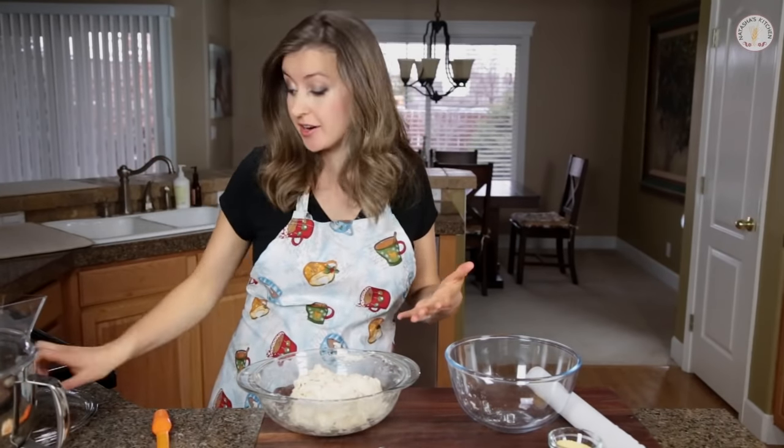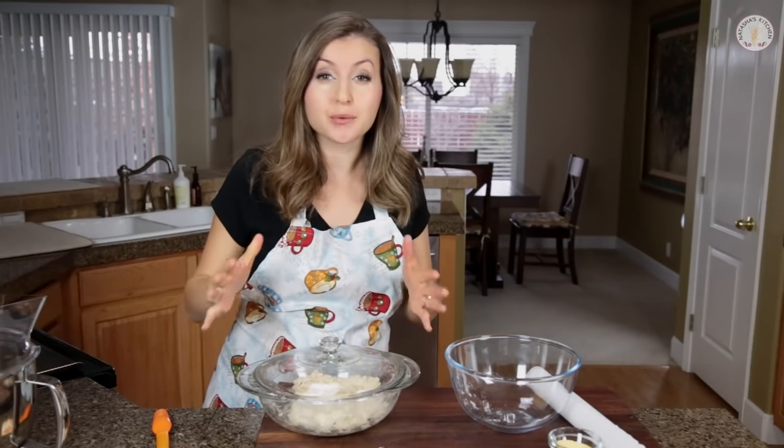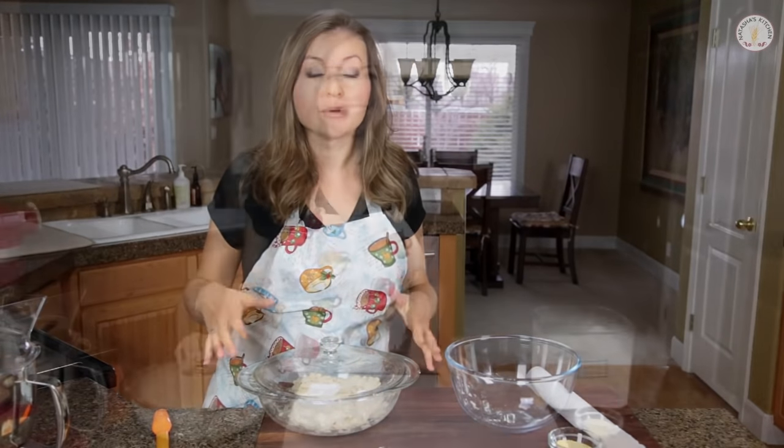Once that just comes together, you're going to cover it up with plastic wrap or a lid, and set it aside at room temperature for about two hours. It should double to triple in volume.